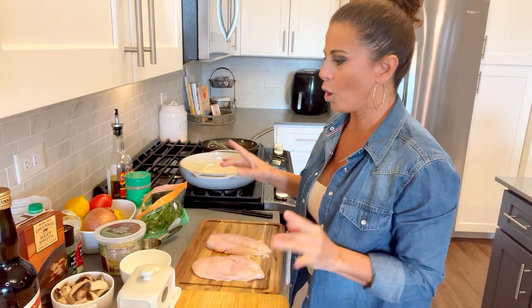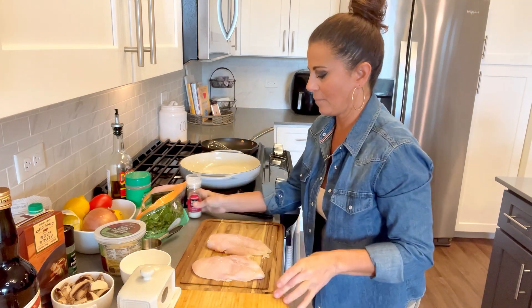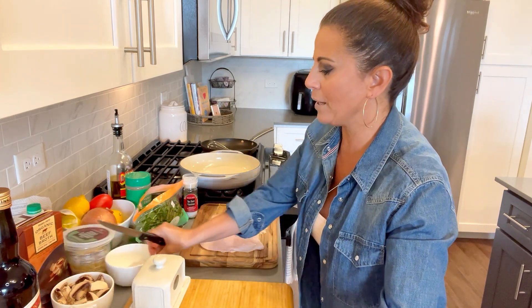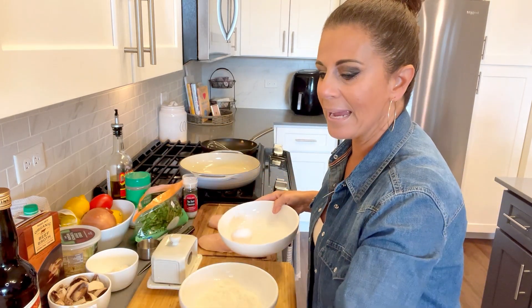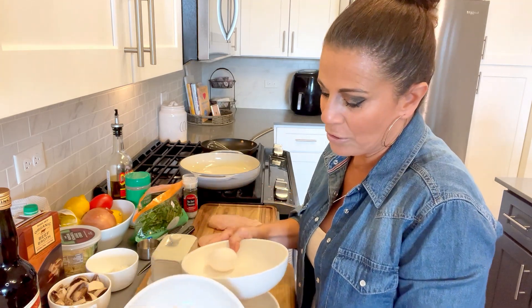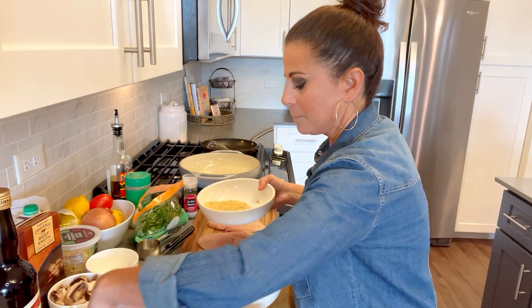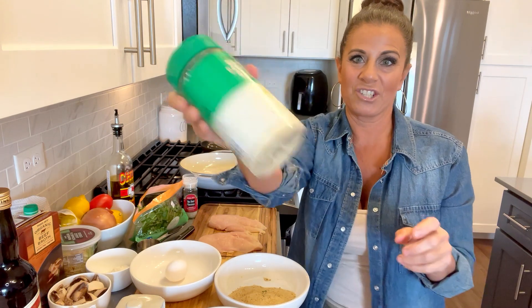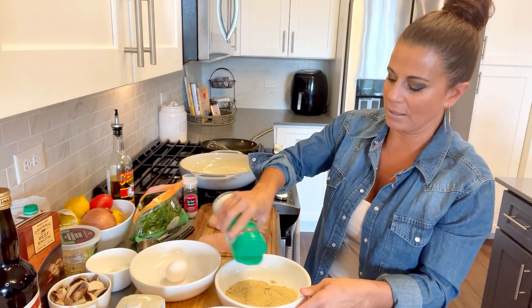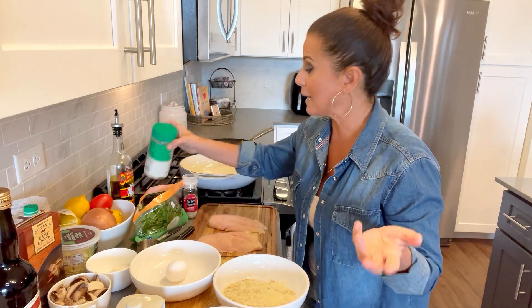Just washed my hands and now we're going to give these a light salt. Now we are going to do method number one — flour, egg, and breadcrumbs. I always use seasoned breadcrumbs because I don't want to add all those seasonings. One thing I do add is a little shaker cheese — I call it shaker cheese. I feel like you can never have too much cheese, and it adds a little saltiness too.